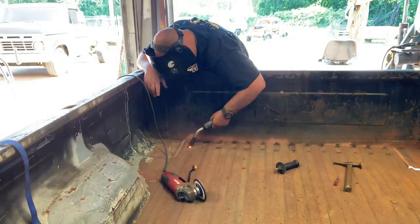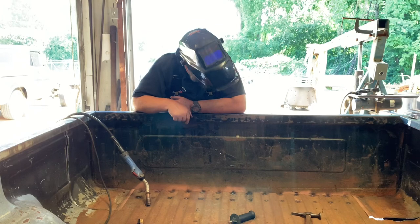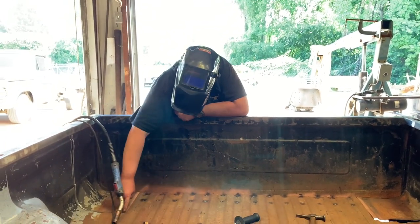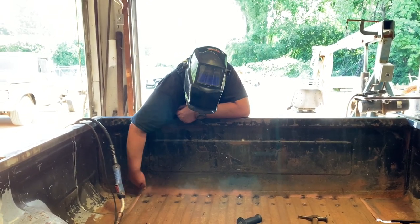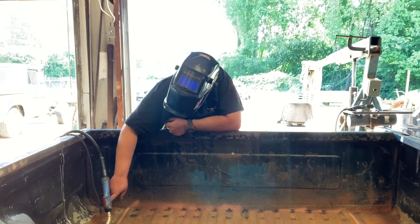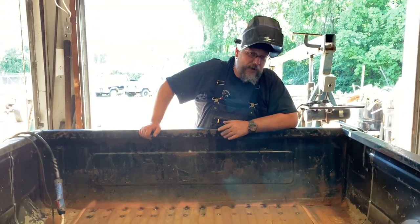There's a whole lot less cleanup to do doing it this way where you don't have to do anything to clean up your spot welds. The only seams we've got to weld on the inside of the bed are down through here and down through here. If a person wanted to take the time to drill the spot welds out and just put spot welds back through there, you could. Then the only seam you'd have to weld would be through here and that gets all your body lines back in order.